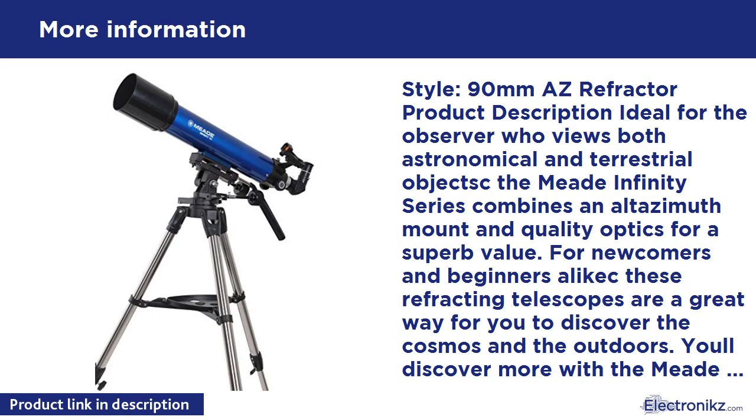The Meade Infinity series combines an Altazimuth mount and quality optics for a superb value. For newcomers and beginners alike, these refracting telescopes are a great way to discover the cosmos and the outdoors.